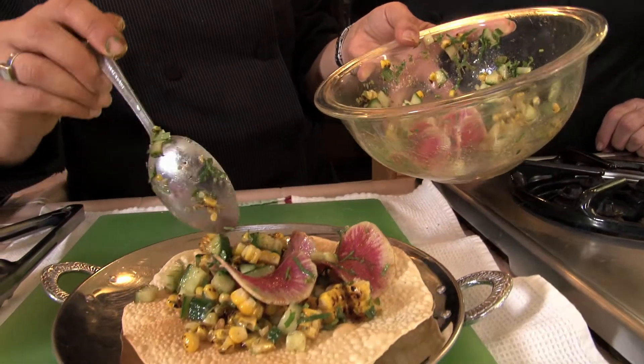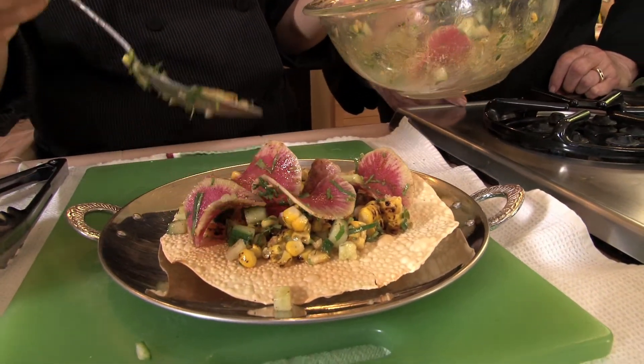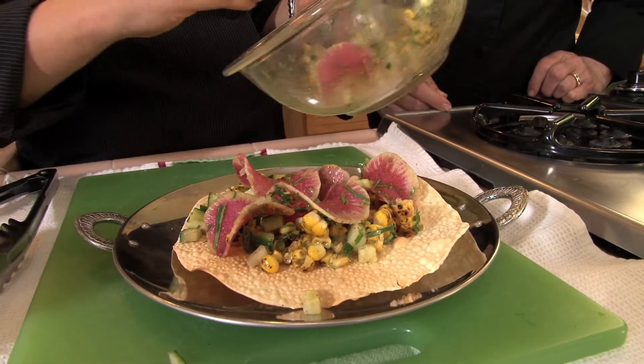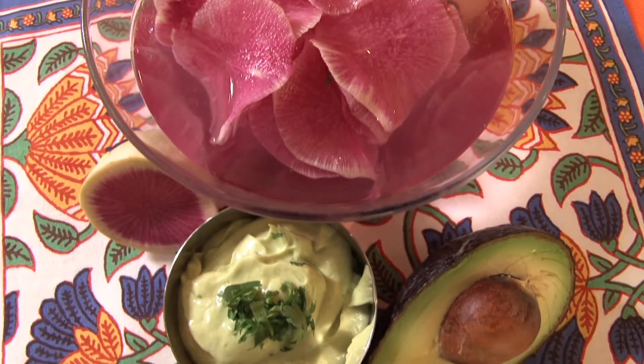Would I break off a piece with my hands? Yeah, just like a tostada. And I just spoon on a little of the avocado right on top. Thank you so much. Thank you.